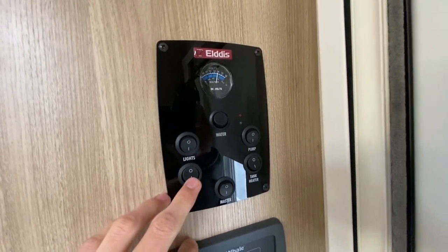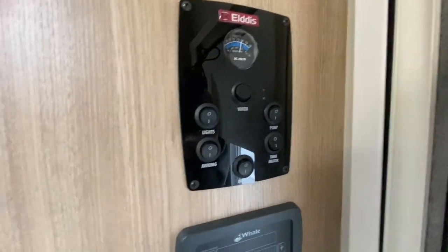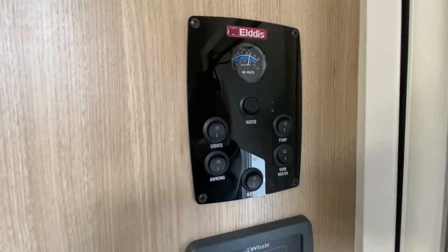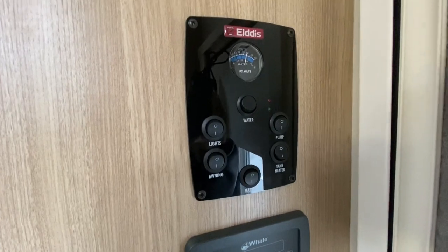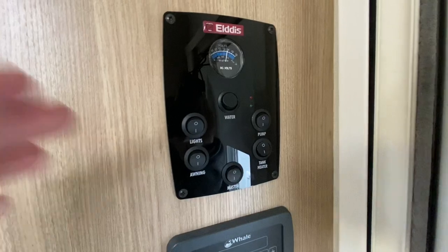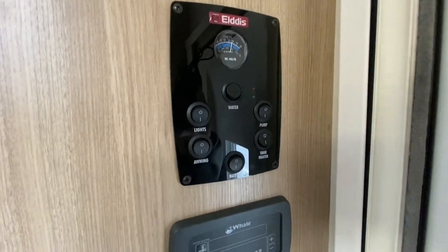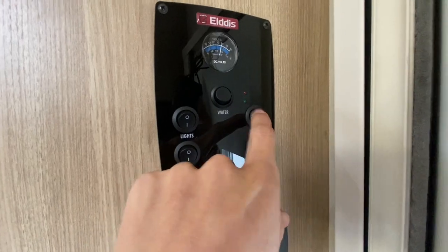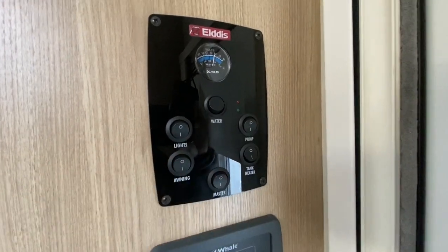The awning light is above the door — if you're sitting out in the awning on an evening you can put that light on. Or if you've gone for a walk and it's getting dusk, put it on before you leave and you'll be able to find your way back to the vehicle. On this side you've got your pump — you must have the pump on to operate the taps.